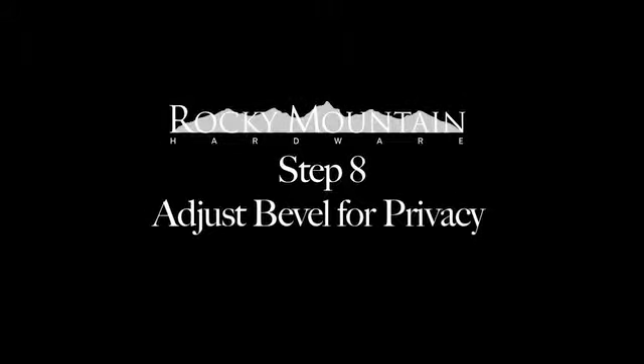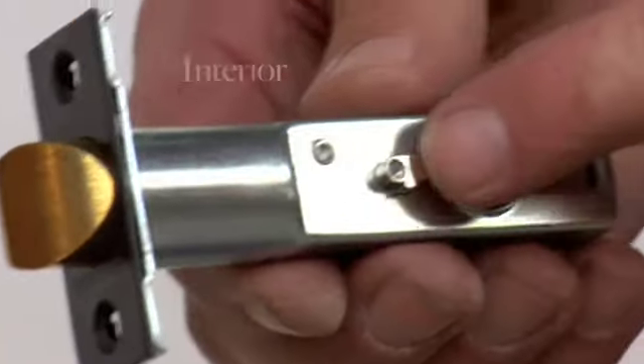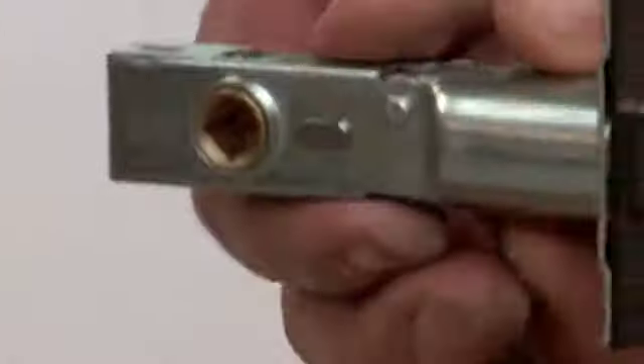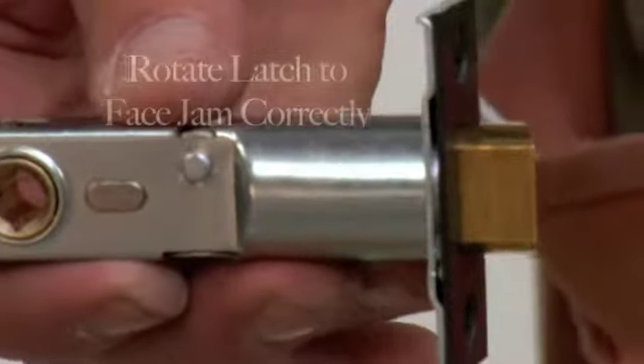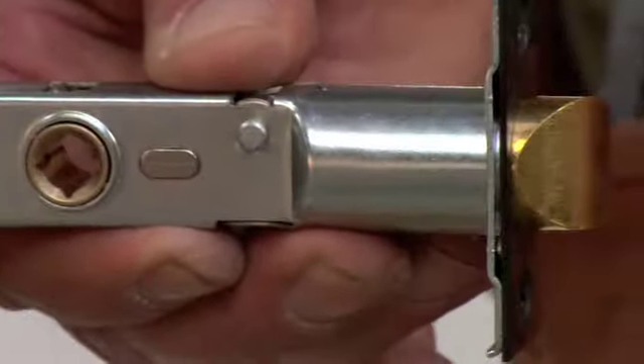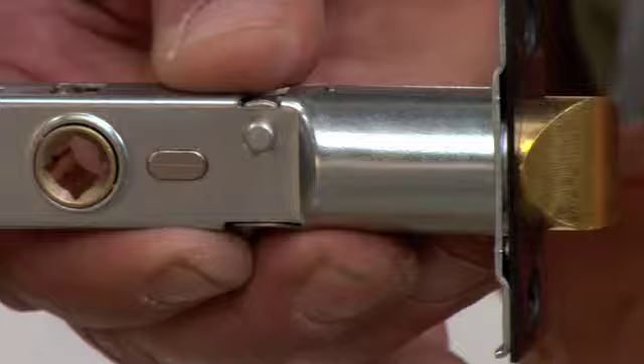Adjust bevel for privacy. The threaded side of the privacy lug will need to be on the interior side of the door so it can accept the privacy button. Remove the faceplate and rotate the latch bolt head so that the bevel will face the jamb. The latch may need to be inverted so that the privacy lug is facing the interior side of the door.